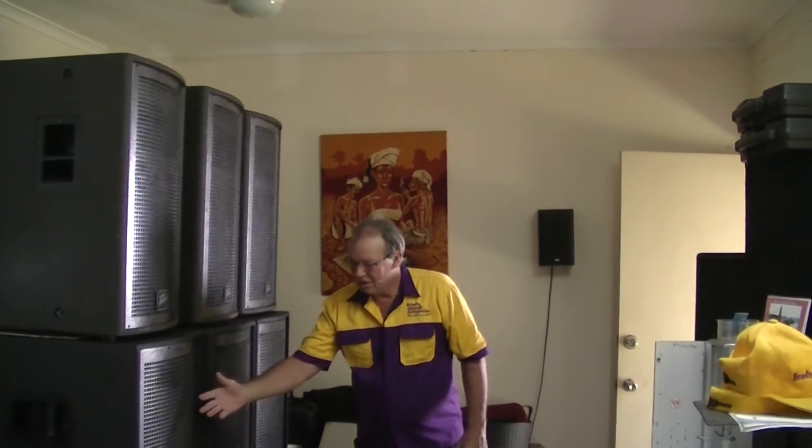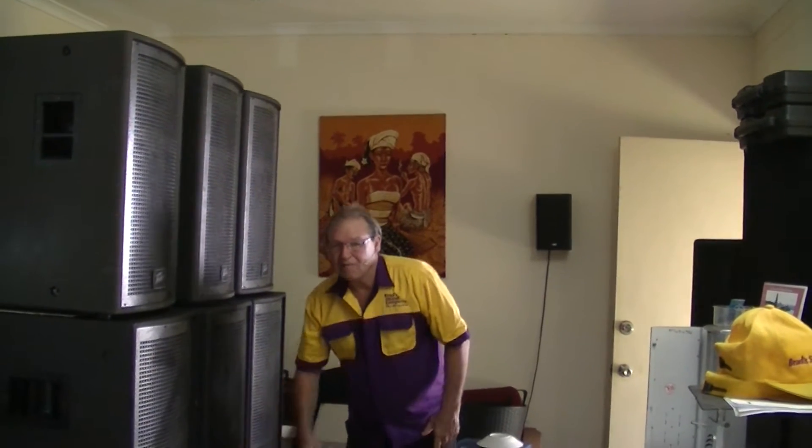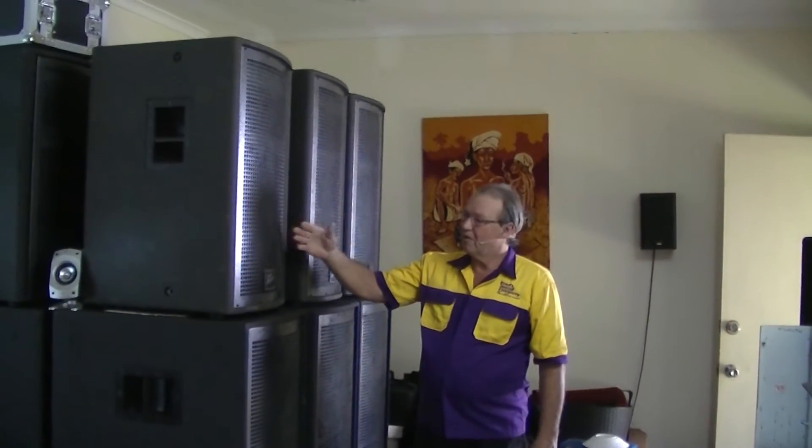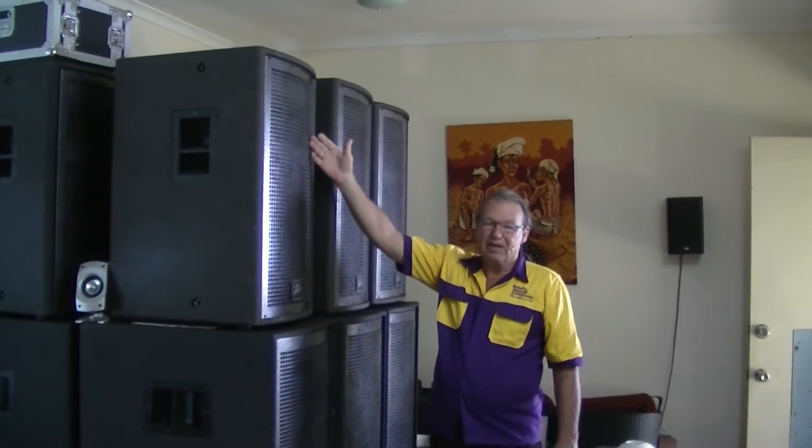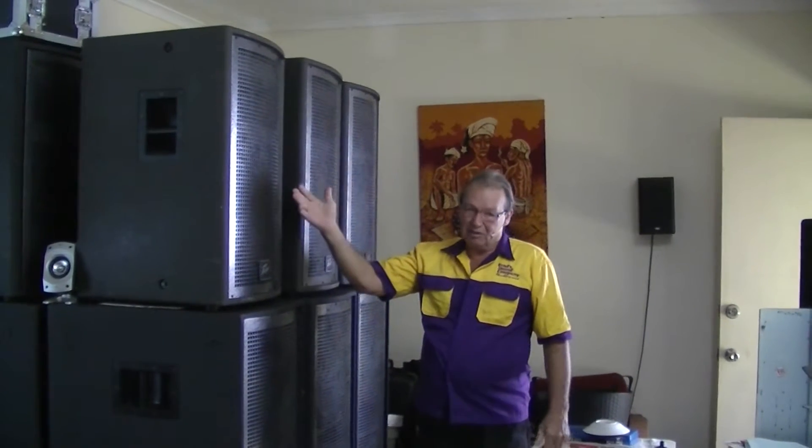Today we're going to have a look at wiring up subwoofers. In this particular case we've got PVQW series double 18 subwoofers, 3200 watt program, 6400 watt peak. We're also going to have a look at bi-amping mid-high cabs — in this case PVQW2 15 inch woofer and a waveguide horn. We're going to look at how we set all the wiring up from the amplifiers through to the back of the loudspeakers.